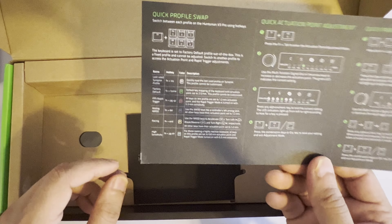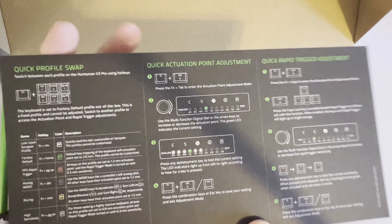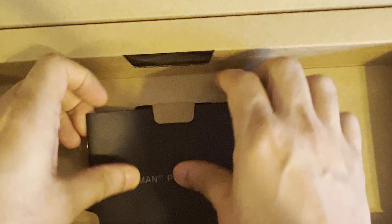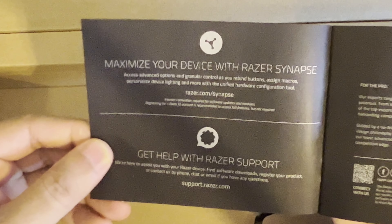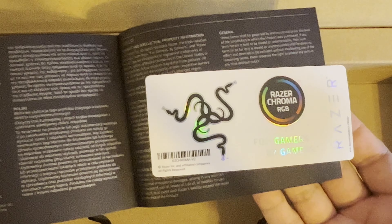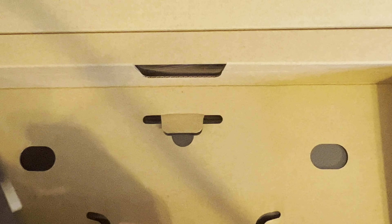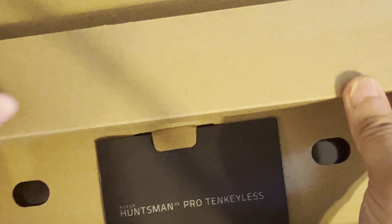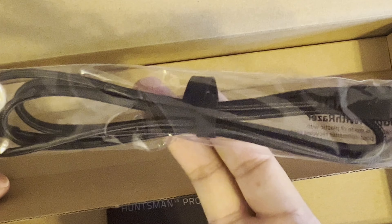So there's a little guide here of how to do key presses, a user manual saying to maximize your device with Razer Synapse, and some Razer stickers — a little swag. Then there's your Type-A to Type-C cable included in the box.